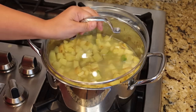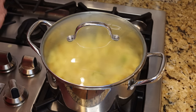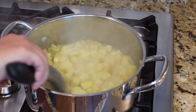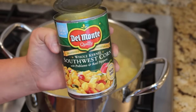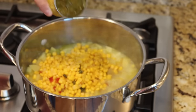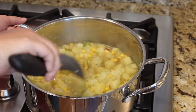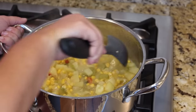Bring back up to a boil and let the potatoes cook about 20 to 25 minutes until nice and tender. Once the potatoes are getting soft, add one can of whole kernel southwestern corn with poblano and red peppers, drained, and one small can of green chilies, not drained. Give that a nice stir — it's pretty thick but we'll be adding some milk along with a special ingredient in just a second.